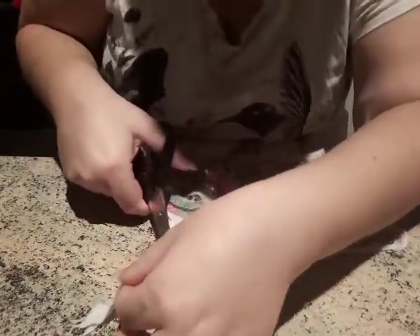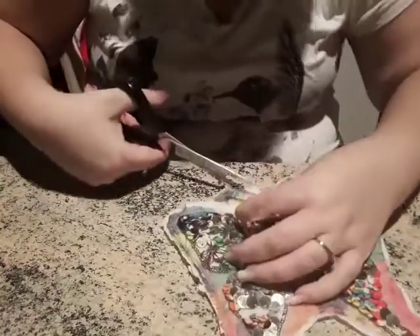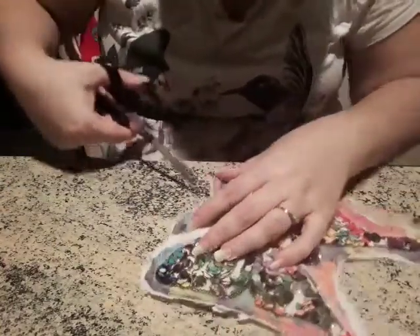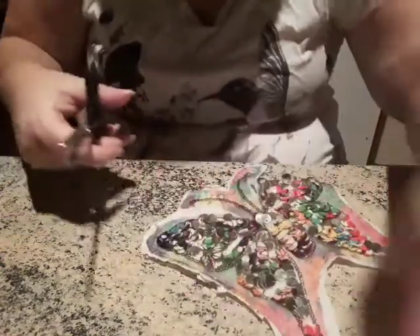Get this one out of the way. Cut this one a bit more. There we go.